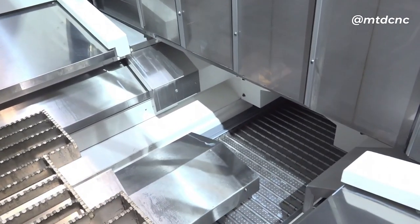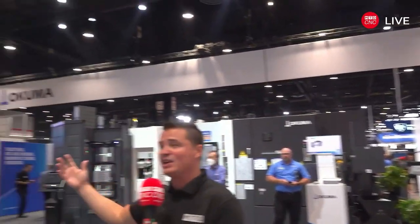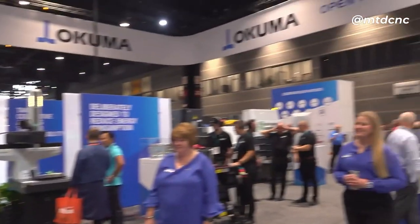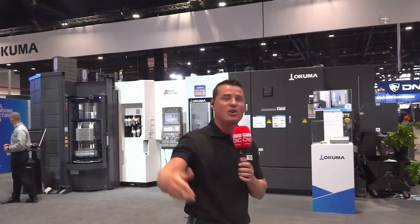That is absolutely perfect. Thank you so much — for everyone watching, looking around at the hundreds of people on the Akuma booth, we're super excited about what Akuma is offering and the partnerships they have around the country and around the world. Thank you all for watching, check out the Akuma booth — this is IMTS 2022, day two.